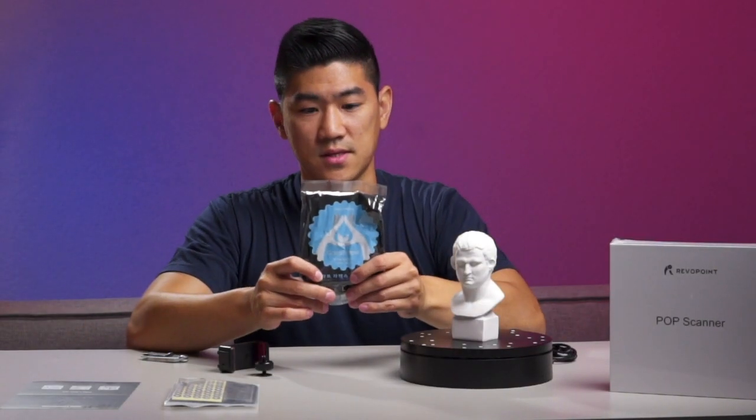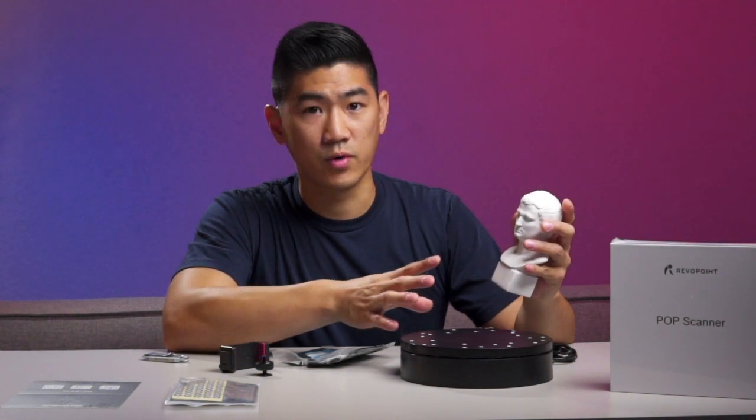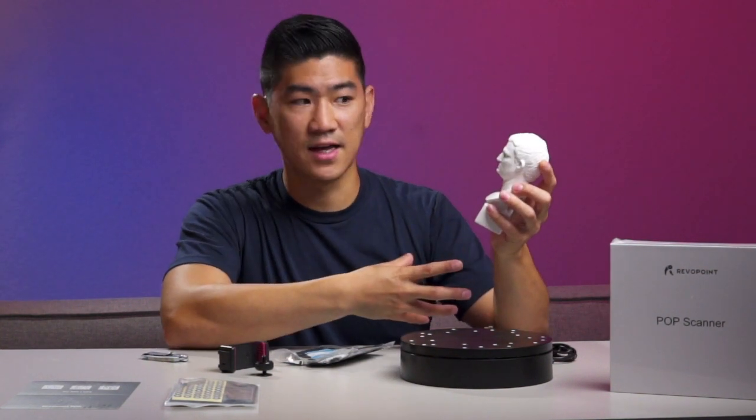We have some gloves. The scanner doesn't detect black objects very well, or shiny and reflective objects. So if you're holding something and you're wearing a black glove, it'll just scan your product.